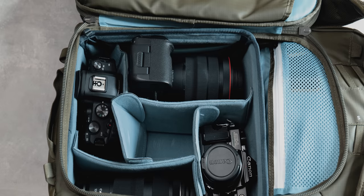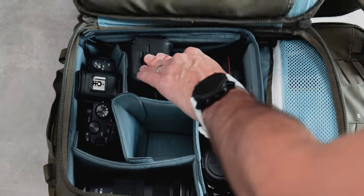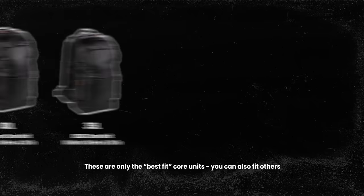When packing, if I put my R5 more on its side it will just fit in — it is pretty snug. If you do go for the 35 litre with a larger core unit, that one is actually a little bit deeper as well, which means you can probably also stand up a few longer lenses.